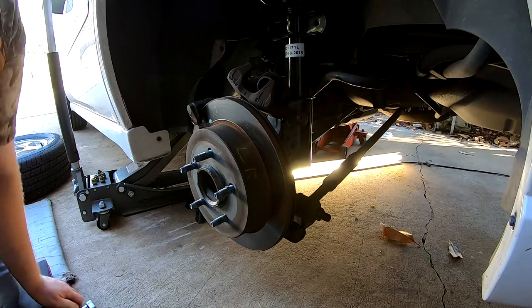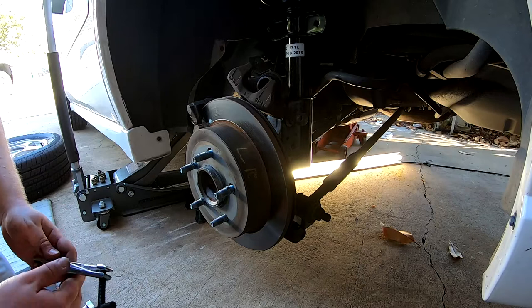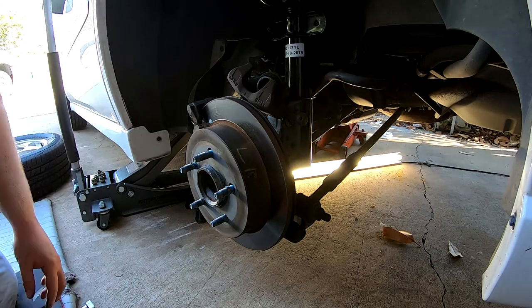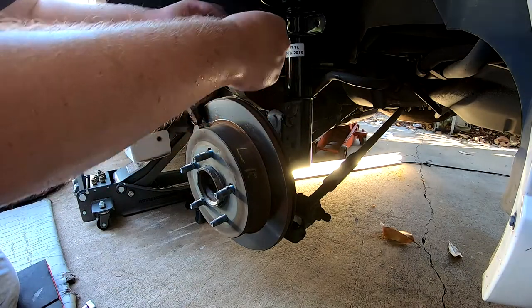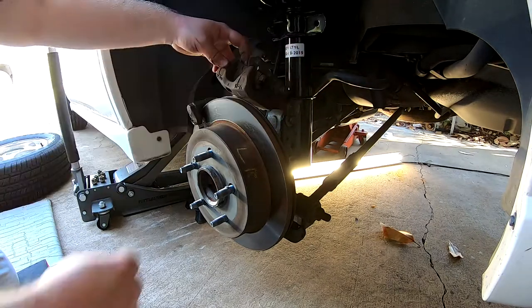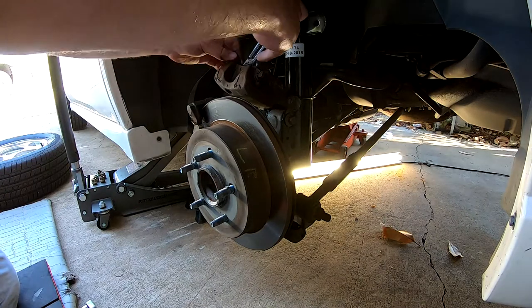Where's that tool? There it is. Okay, come here tool. You're a good little tool. Alright, let's see if I can replicate the placement — one right there, one right there, this right in the middle, hopefully.